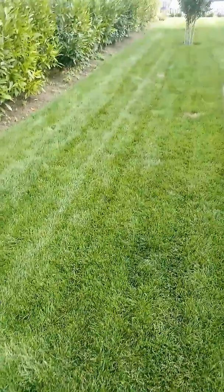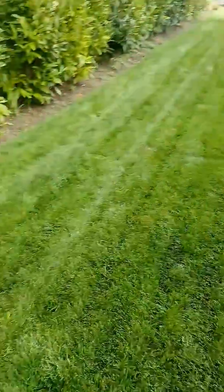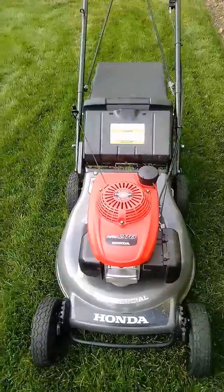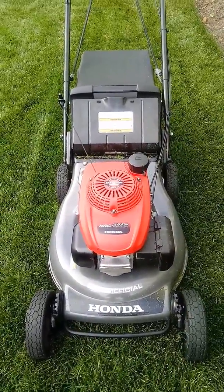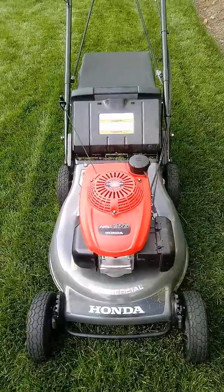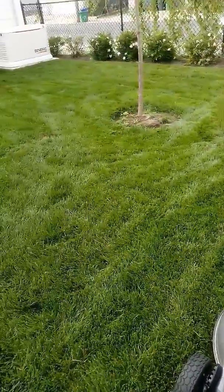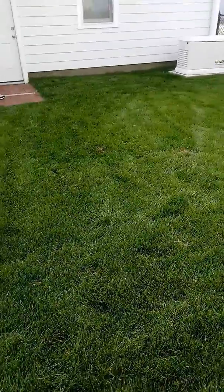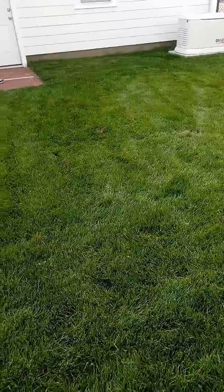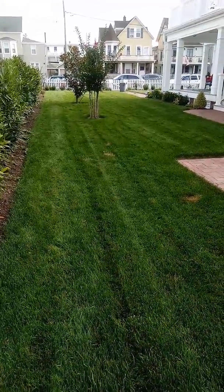This Honda commercial mower is fantastic. I could argue that it takes me less time to use this mower on the lawn than it would the 36. And with the 36, like I said, I have to double cut this lawn. I still have to shag the grass because I do have clippings. So this Honda, this little commercial mower, is great.